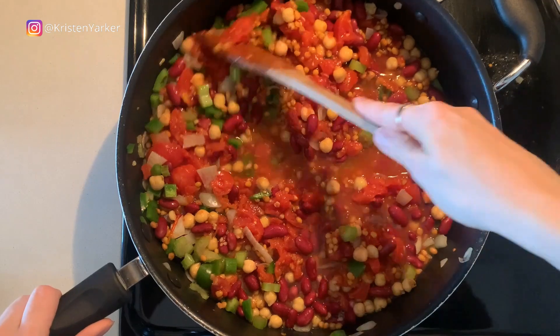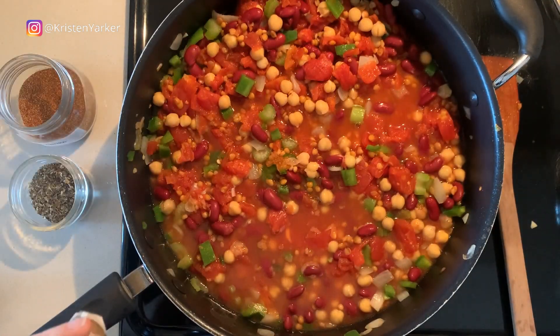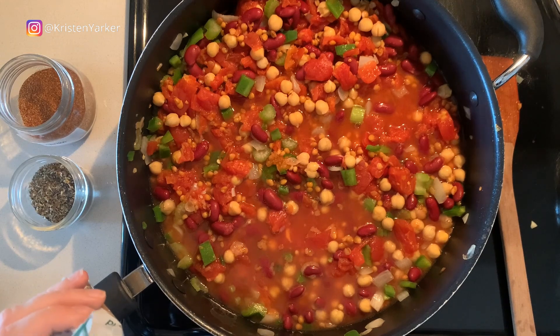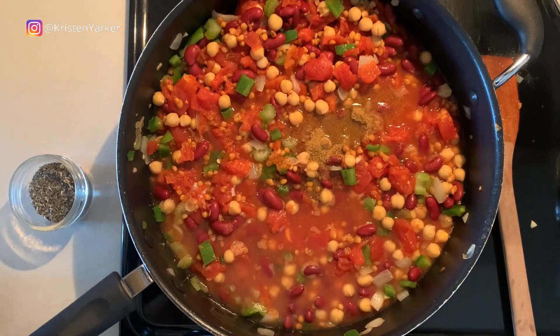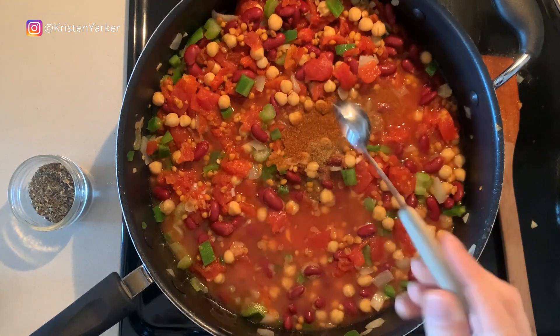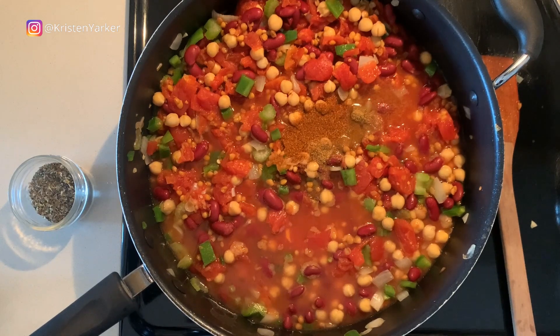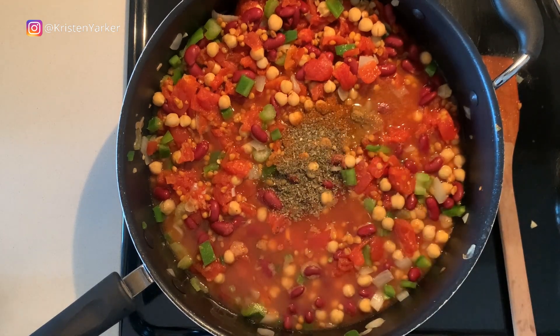Next, add a cup of vegetable broth — homemade or store-bought. You could use water as well, but broth gives more depth of flavor. Now we're adding our spices: one teaspoon of cumin, one teaspoon of paprika, and one teaspoon of dried oregano. Give that a stir.